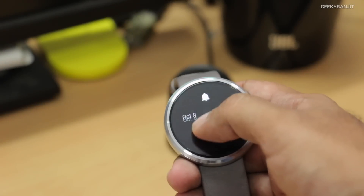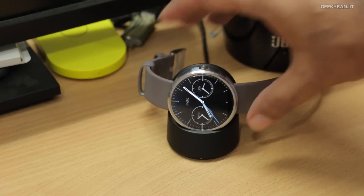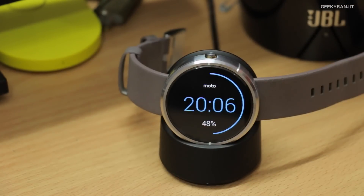The watch battery life is okay — it's lasting me on average about 16 to 17 hours a day without an issue, which is almost a full working day. Charging is also pretty easy: Motorola gives you a simple dock, you just place the watch on it and it starts charging — no cables needed. But there is one big con regarding charging that I'll come back to in a bit.